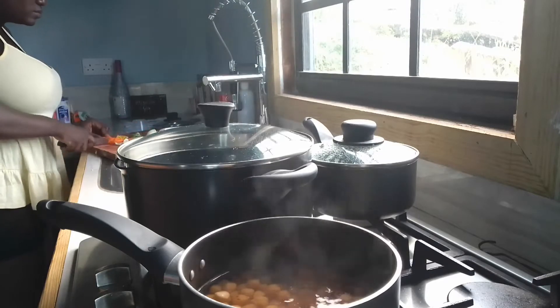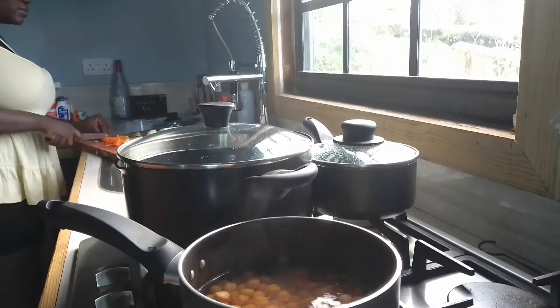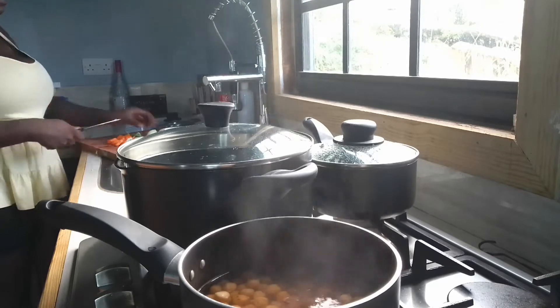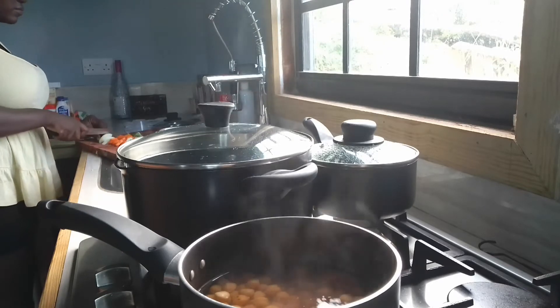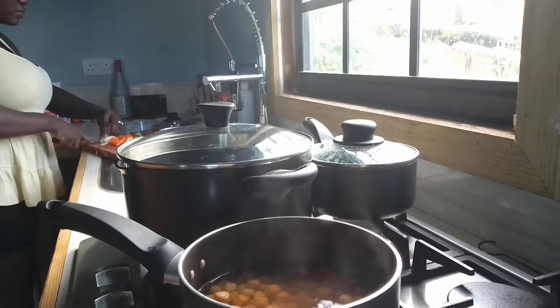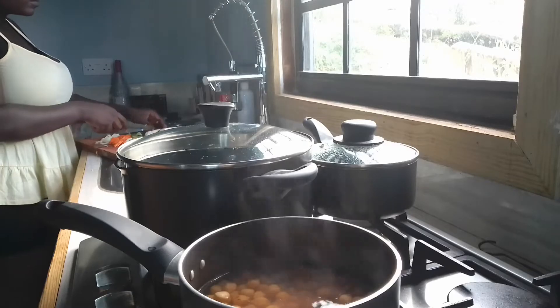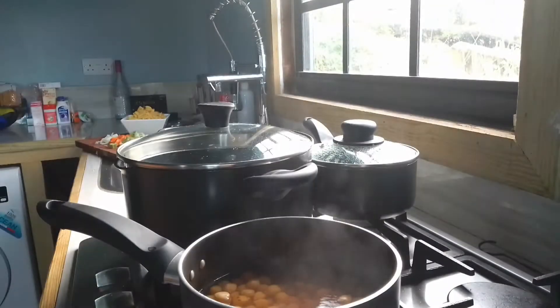Hey guys, welcome back to another video. I'm hoping you'll enjoy my video and you'll want me to do more. Today we're gonna do some pasta — macaroni pasta with chicken and mixed veg.